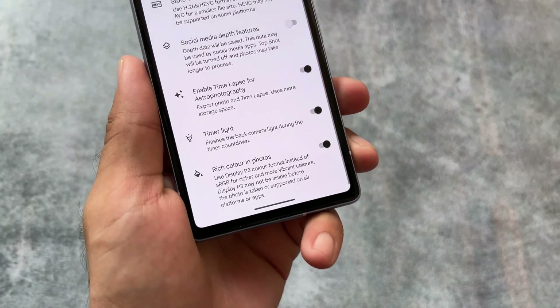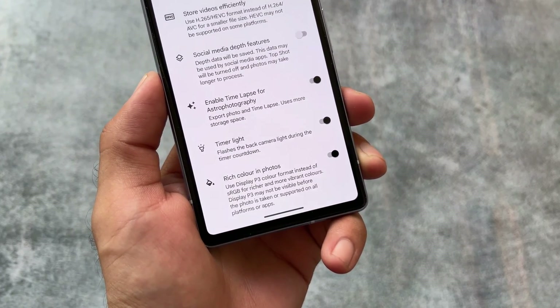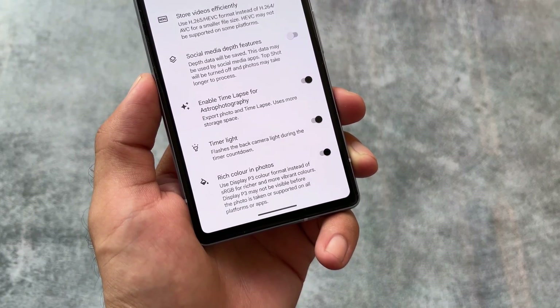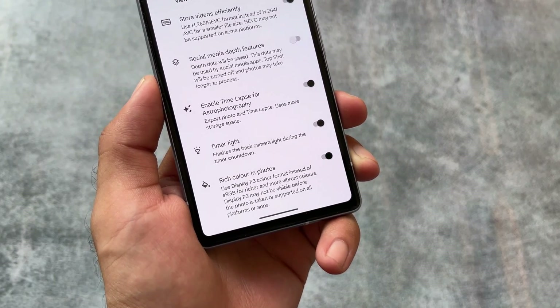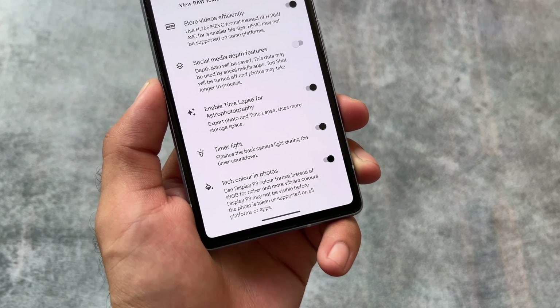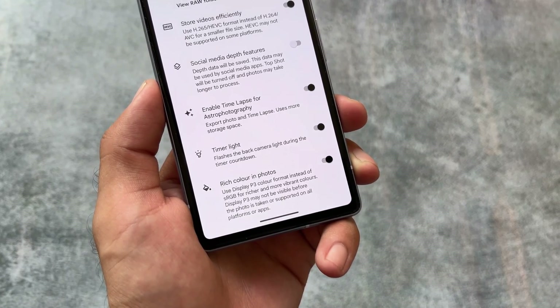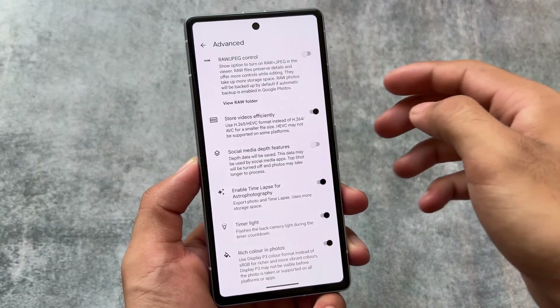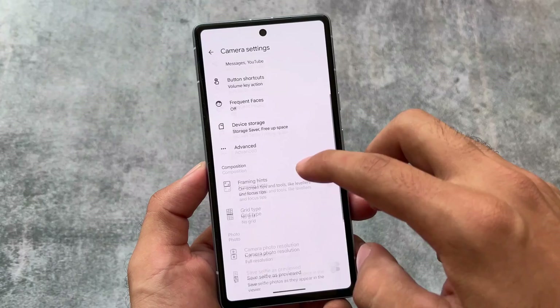This option was not present in the previous update. With this new update, you have the option to use the Display P3 color format instead of sRGB for richer and more vibrant colors. This option is available in GCam 9.1, which is the updated version I'm using right now.